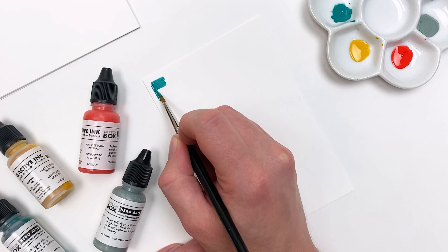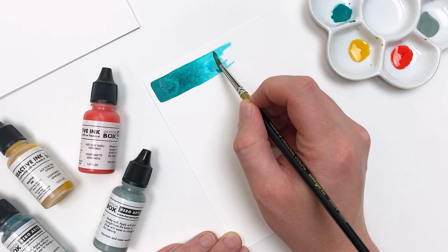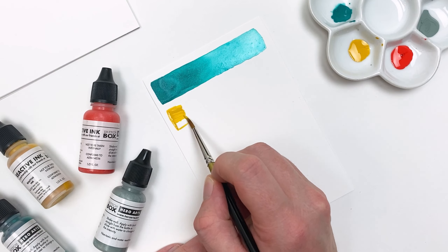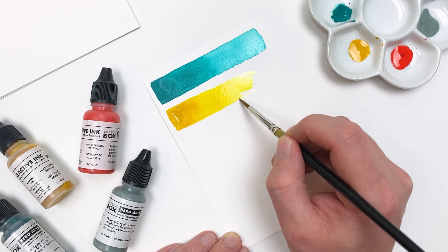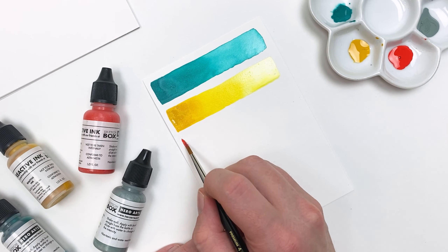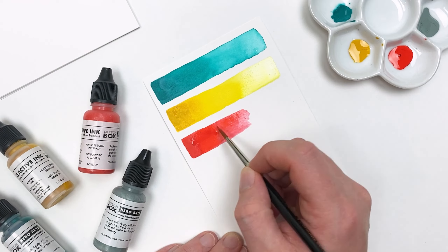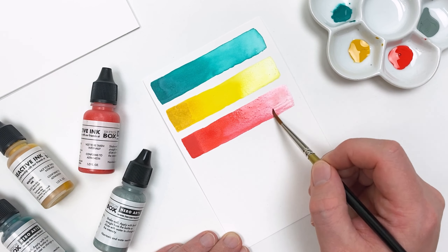Right out of the bottle, our Reactive Inks are going to offer us some really opaque color and some really beautiful shades. By dipping our brush in a little bit of water, we can activate that pigment and create some very subtle washes. And thanks to the superior quality of our round brush, we can go between using the tip for neat edges or using the brush on its side to fill in larger areas. What's really nice about these inks is you can always go back and rework them — fan it out to a lighter color or layer more ink on top for more opaque coverage.